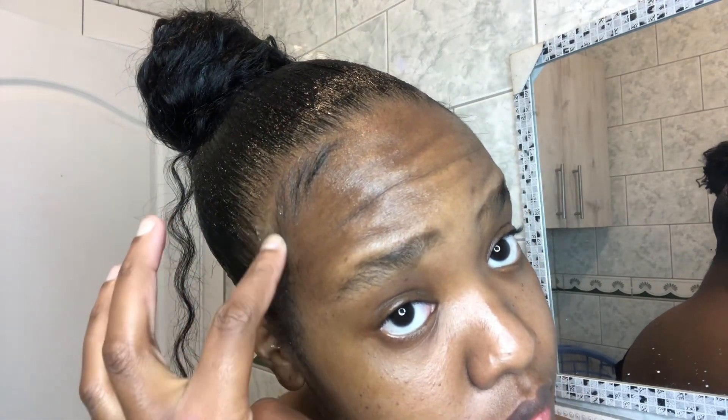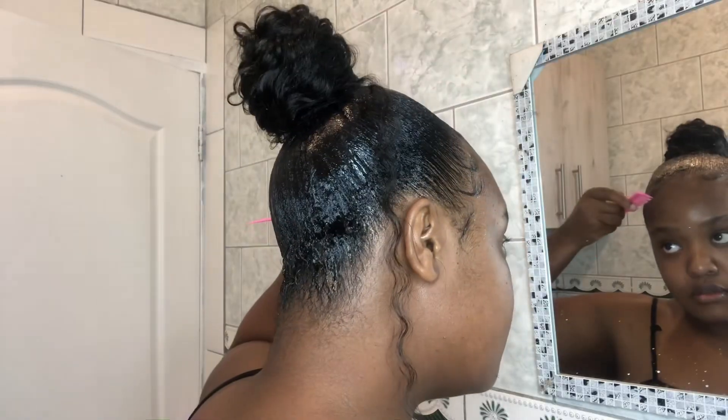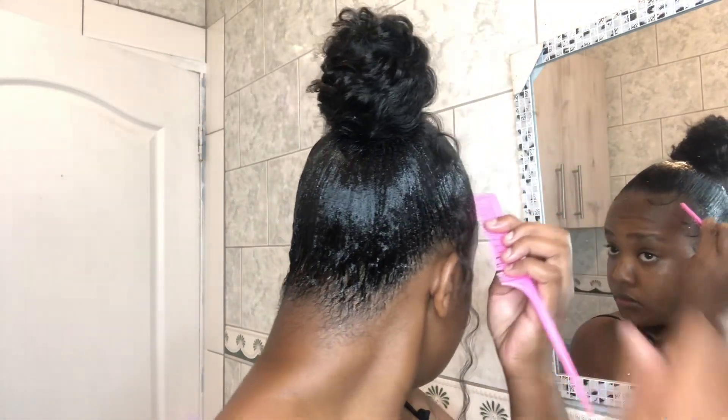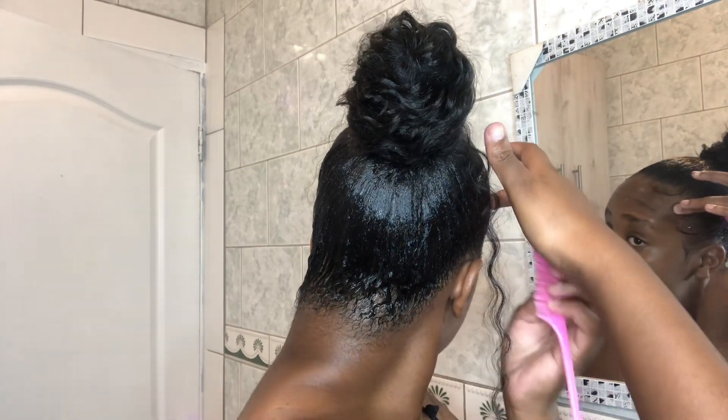Thank you so much for watching this video. I forgot to mention that you should like, comment, and subscribe when I started this video - please do so, guys. I would really appreciate it if you guys can engage with me. Let me know if you will try this hairstyle, or if you have tried it and it's giving you problems - let's just engage in the comment section. And let's also not forget to subscribe.